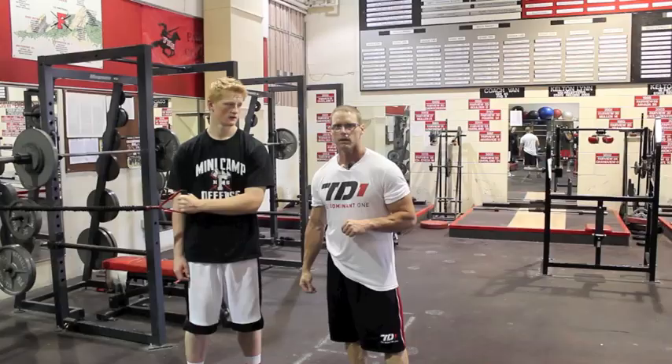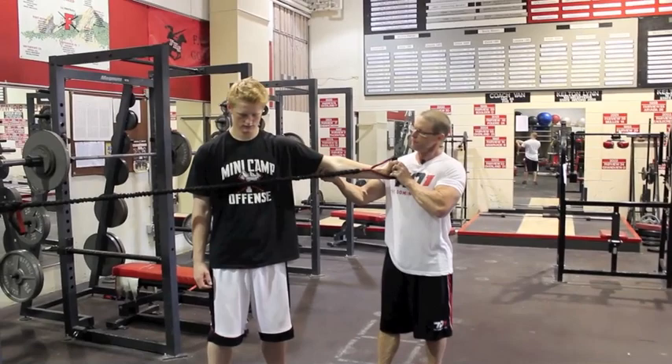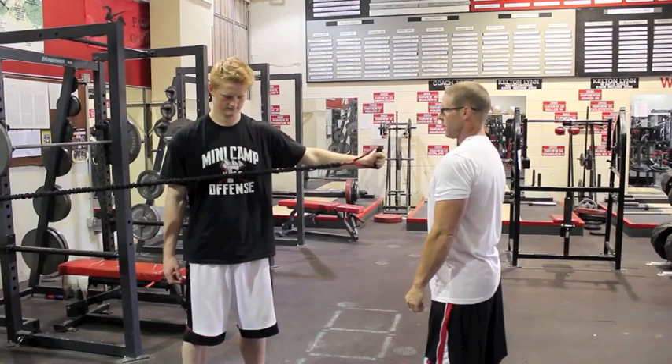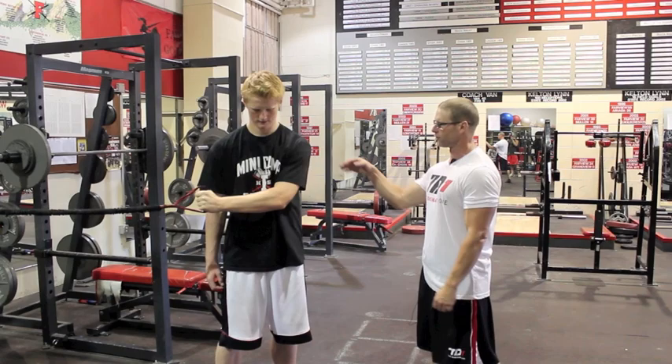The first exercise we're going to do today is a band cross pull. He's going to keep the band tight to his body, pull out and then open up, and let it come back across his body. Everything we're doing today is geared towards shoulder prehab. Typically we'll do two sets of 15 reps on every exercise, both sides of the body — not just his throwing arm.